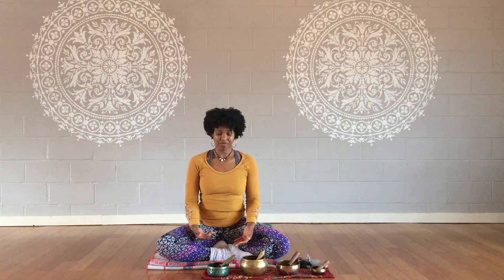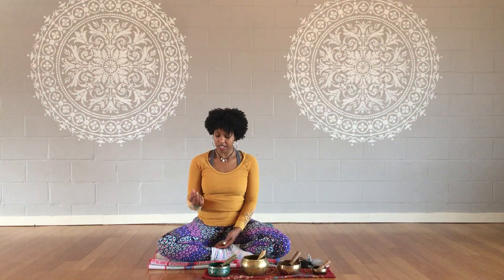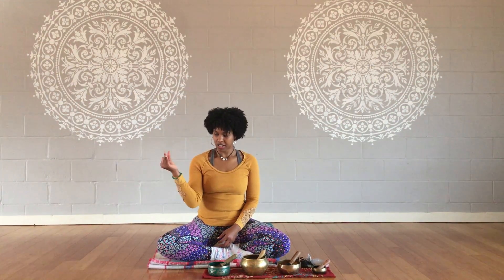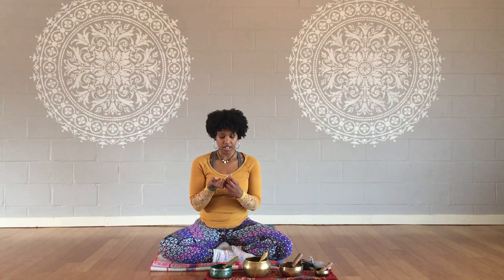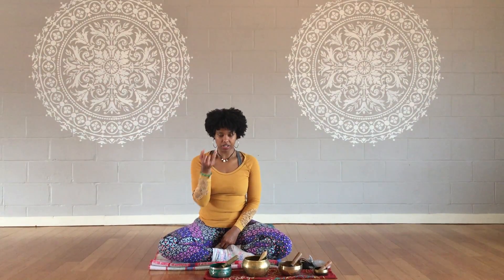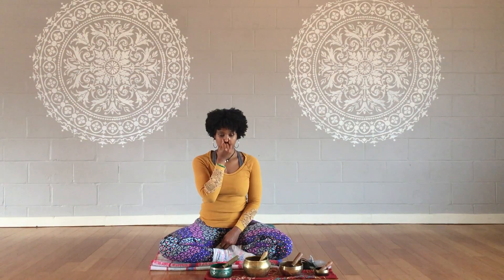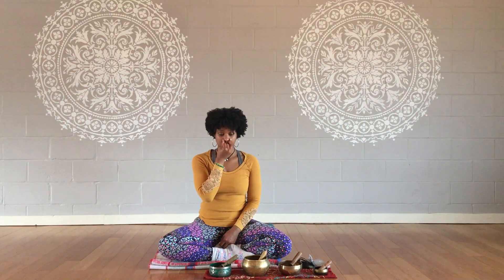Then repeat that maybe three to five times until you feel satisfied with that practice. Another variation on Nadi Shodhana is a more traditional approach where you use Vishnu mudra — taking your right hand, right thumb opens and closes the right nostril, index and middle finger tucking to the palm of your hand, ring and pinky fingers together, opening and closing the left nostril, keeping the fingers in contact with your nostrils the entire time and gently closing them.